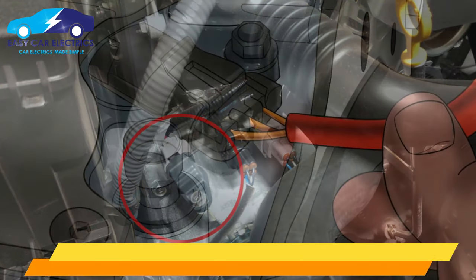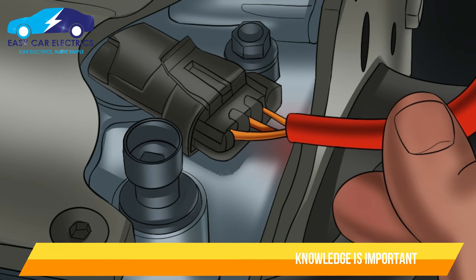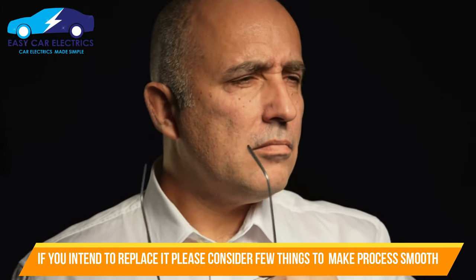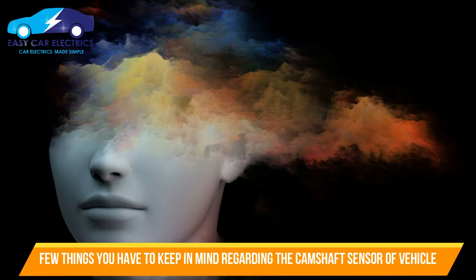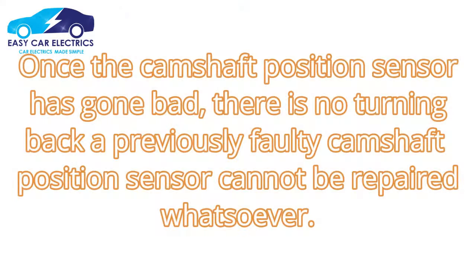Replacing a camshaft sensor can be a difficult and expensive task, so it is important to know what to do after replacing one. The thing to keep in mind is that once the camshaft position sensor has gone bad, there is no turning back — a previously faulty camshaft position sensor cannot be repaired whatsoever.